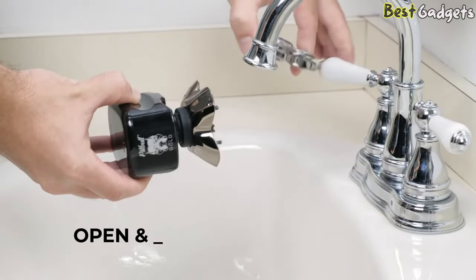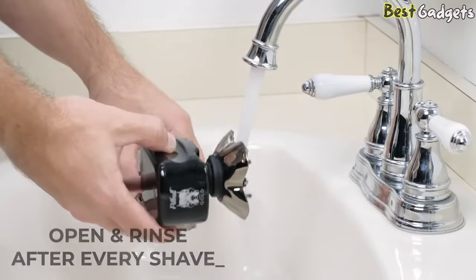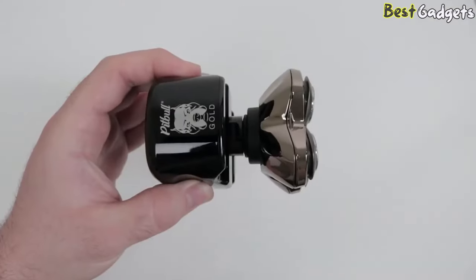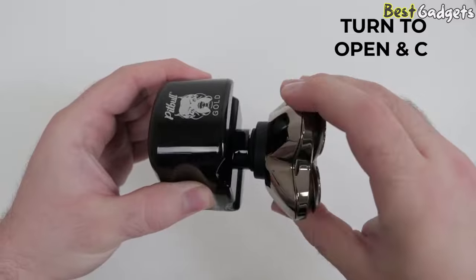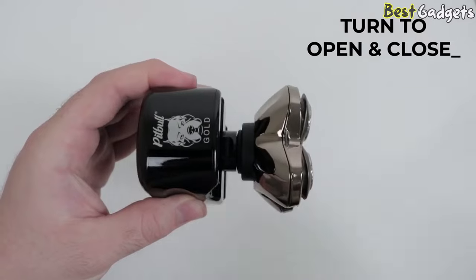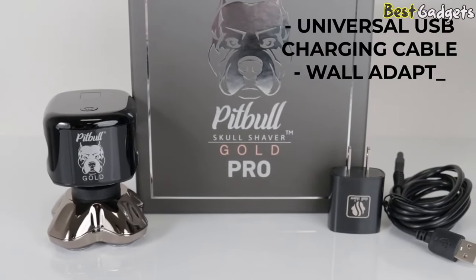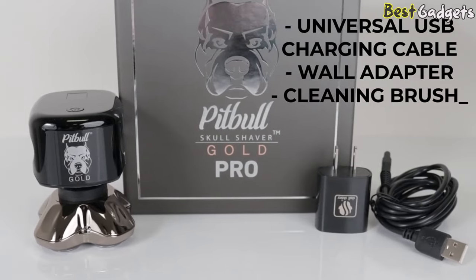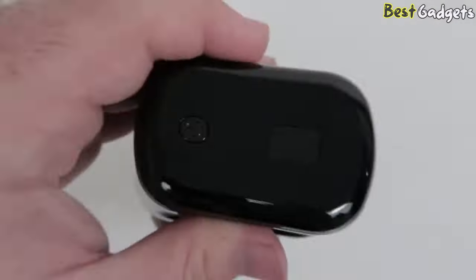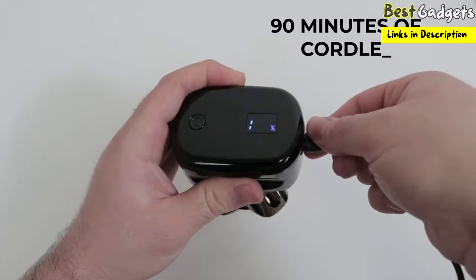To clean, open the blade chambers to empty out the hair clippings and rinse under the faucet after every shave. To remove the blade or other accessories, simply turn a quarter turn counterclockwise, and turn a quarter turn clockwise to reattach. The Pitbull Gold Pro comes with a USB charging cable, wall adapter, and a small cleaning brush. It can run wirelessly for 90 minutes or can be used while plugged in and charging.